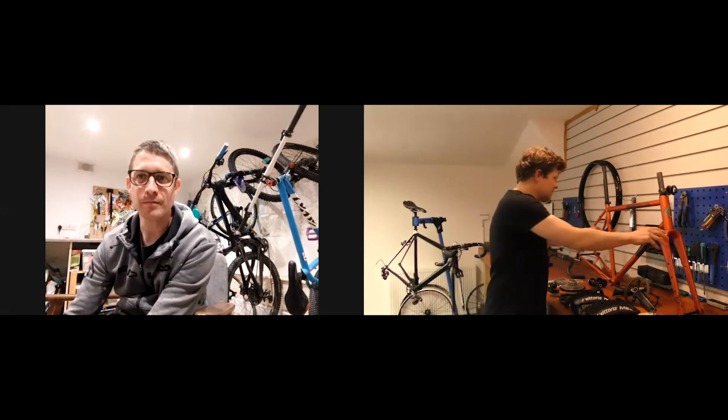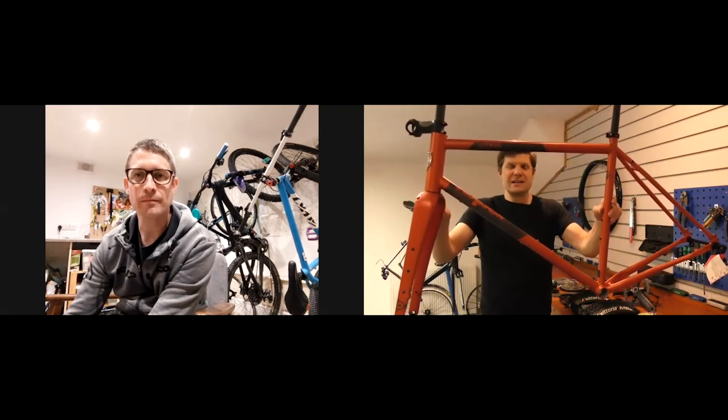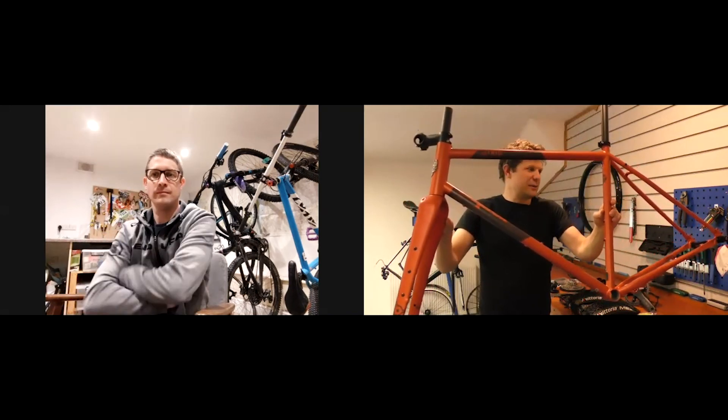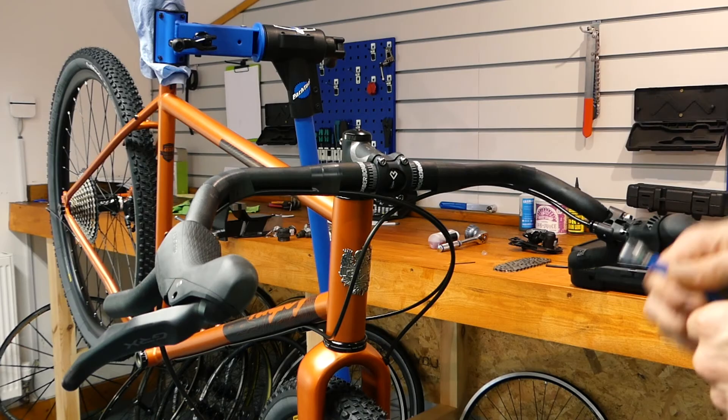The frame, which is this little beauty here — we've gone for a Ragley Trigg. This is a steel frame with a carbon fork. Steel is a little bit heavier, but it's super durable and it gives a fantastic ride feel. The Trigg frame has lovely relaxed geometry and loads of tyre clearance — we can get those big 2.1-inch wide tyres in there.